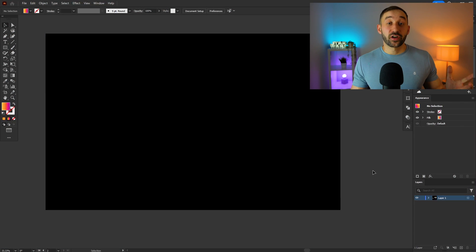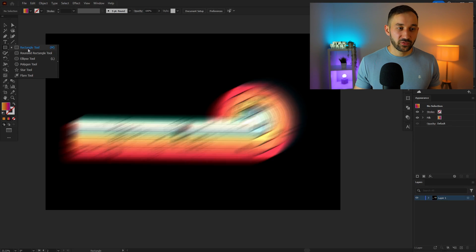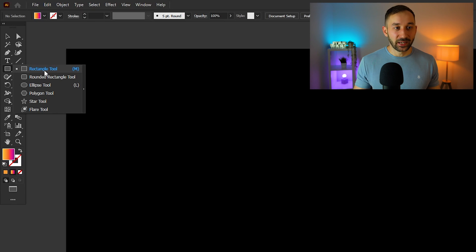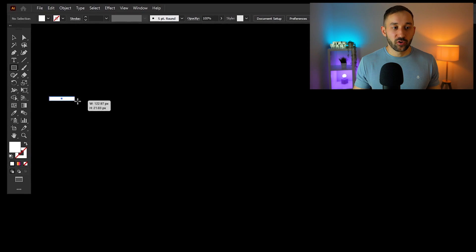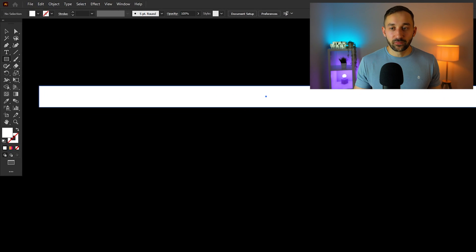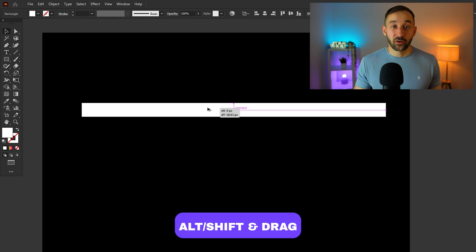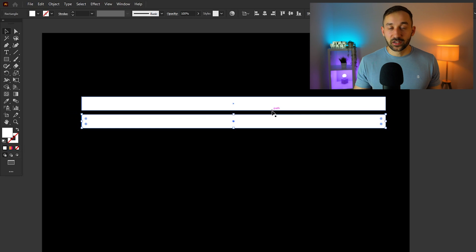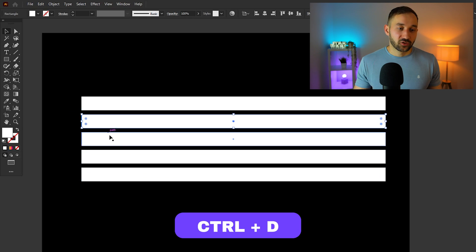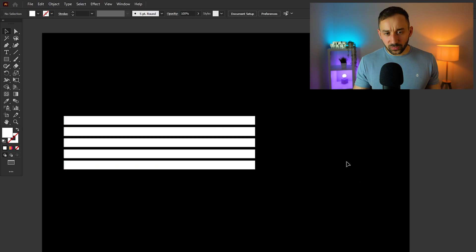Now for the second design — the spiral-looking horizontal sunsets. They're not that straightforward, but once you know how to do it, it's not too difficult. Start with the rectangle tool again, white fill, no stroke. Draw a very thin, long line, then duplicate it down by clicking, dragging, and holding Alt and Shift. Keep the gap between lines relatively small, then hit Ctrl+D to repeat. Go with about five lines.